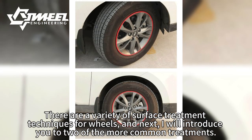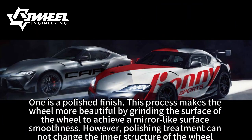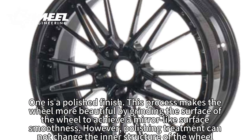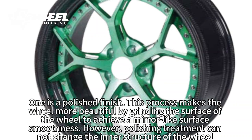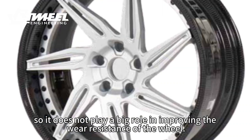There are a variety of surface treatment techniques for wheels. I will introduce you to two of the more common treatments. One is a polished finish. This process makes the wheel more beautiful by grinding the surface of the wheel to achieve a mirror-like surface smoothness. However, polishing treatment cannot change the inner structure of the wheel material, so it does not play a big role in improving the wear-resistance of the wheel.